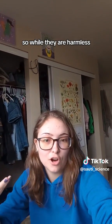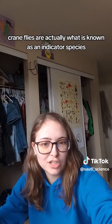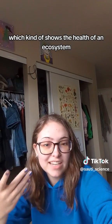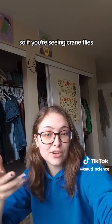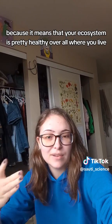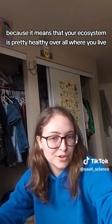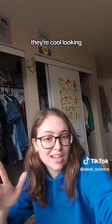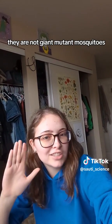While they are harmless, crane flies are actually what is known as an indicator species, which shows the health of an ecosystem. If you're seeing crane flies, that's actually a good thing, because it means your ecosystem is pretty healthy overall where you live. So they are harmless, they're cool looking, and most importantly, they are not giant mutant mosquitoes.